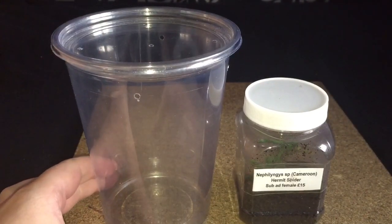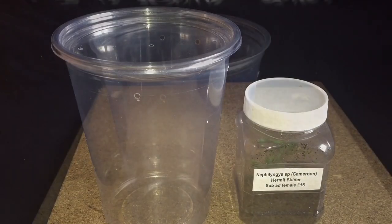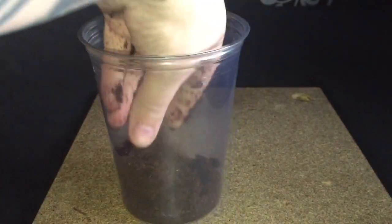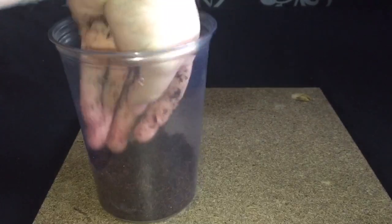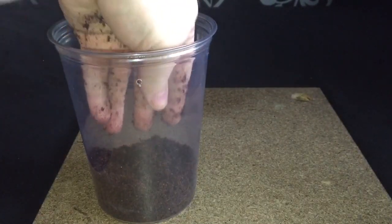The first thing I'm going to do is put some substrate in. Here goes — don't need too much. There we go. This substrate's really good but as you can see it can get very messy at times.